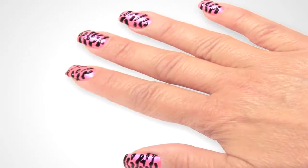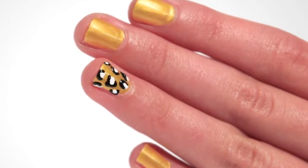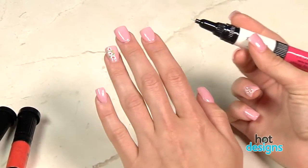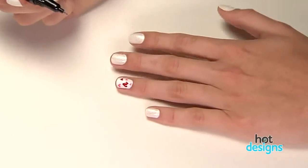If you like the hot new look of nail art designs but can't get that look by yourself, you're going to love Hot Designs! Hot Designs is the easy-to-use, professional nail art kit that lets you get these amazing new looks right at home, without being an artist.